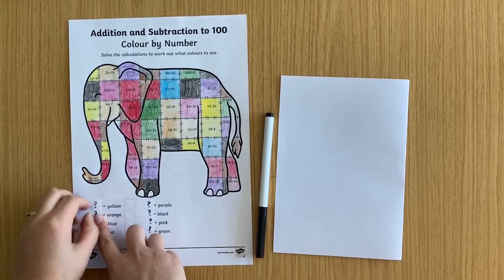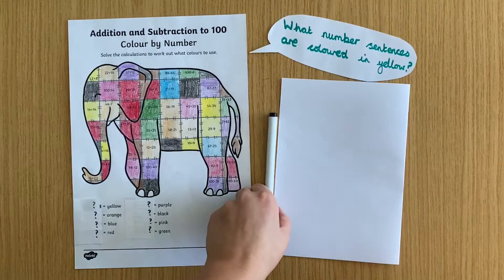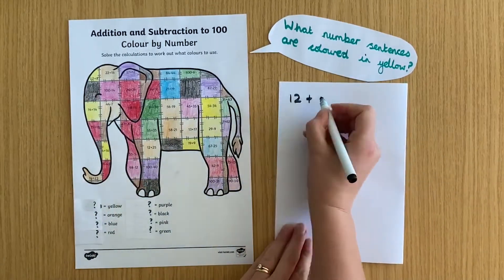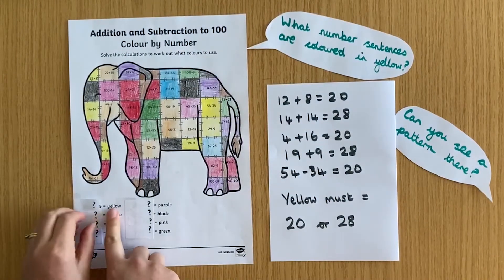You could complete the sheet and give it to your child without the key to see if they can work out the categories. You could ask questions to help them. This activity is great for problem solving and reasoning.